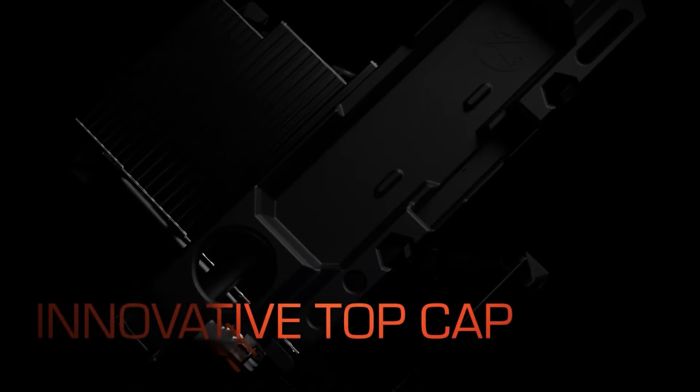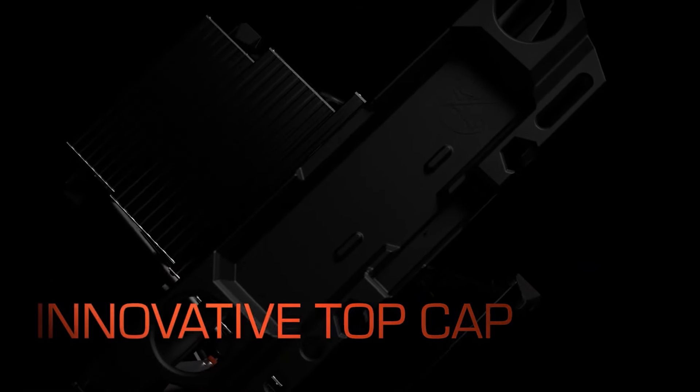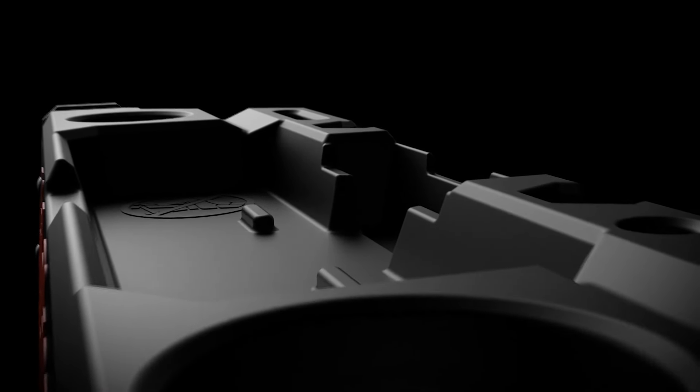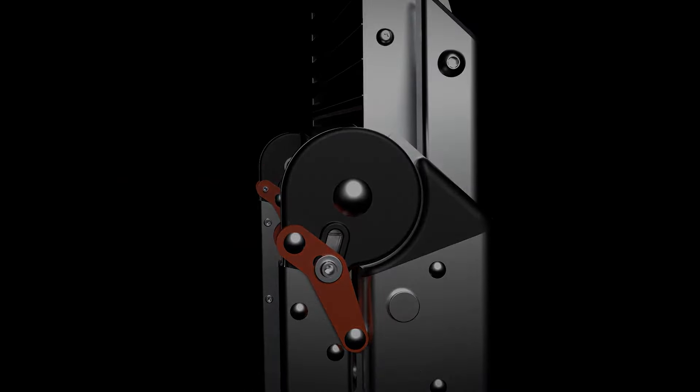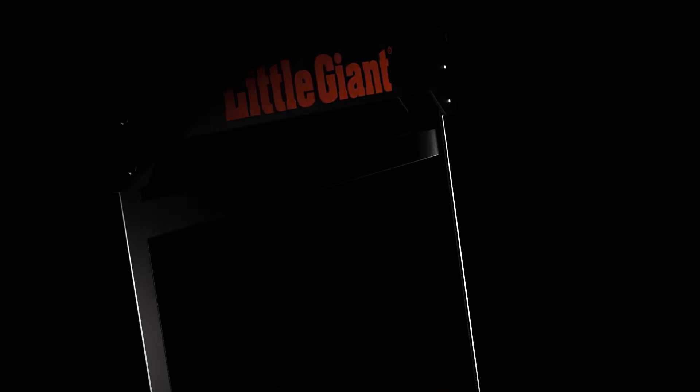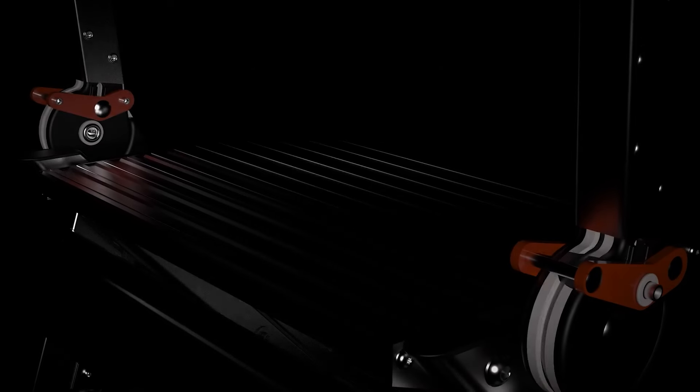The handrail also features a tool tray where you can place your phone, hammer, drill, or other materials for easy access while working. The Jumbo Step's extra-wide, slip-resistant feet are perfect for working over grates. Enjoy the stability of the sturdy feet.